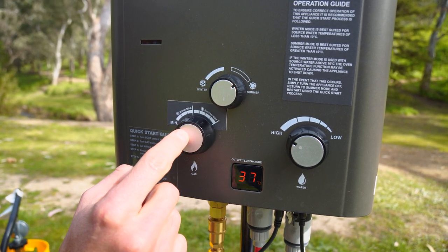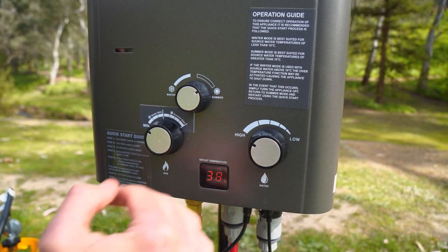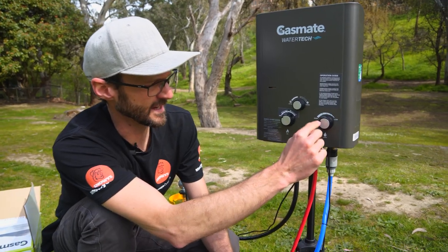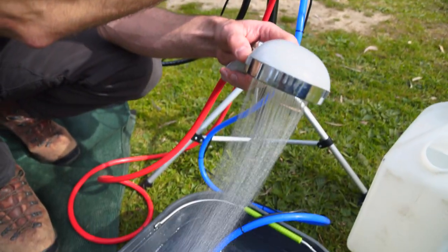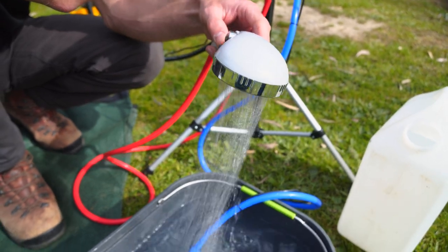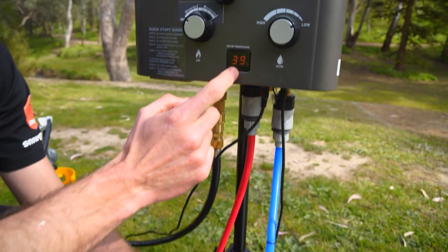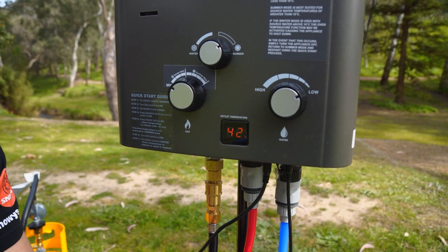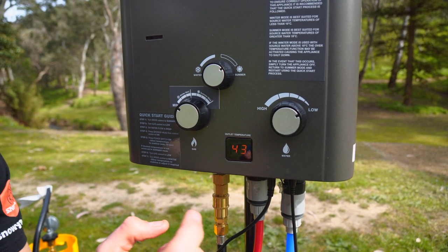In terms of adjusting temperature with the dials — right now we're at minimum gas with high water flow. The faster the water flow, the cooler the water is because it's moving through the unit and not heating up as much. The first thing you can do to raise temperature is reduce the water flow. If I turn that right down to low, the water pressure drops right off, but the temperature will raise — it just takes a little while. Without the shower rose it'd be about four litres per minute, but with it on it's about three litres.